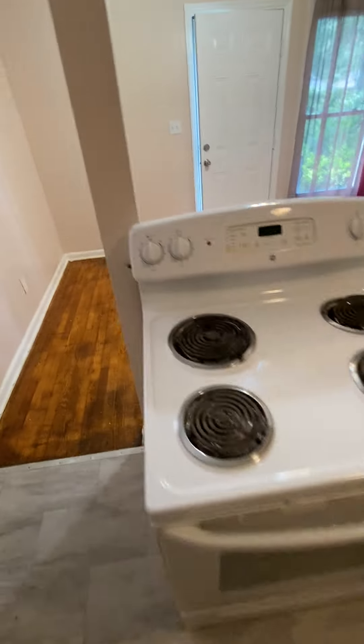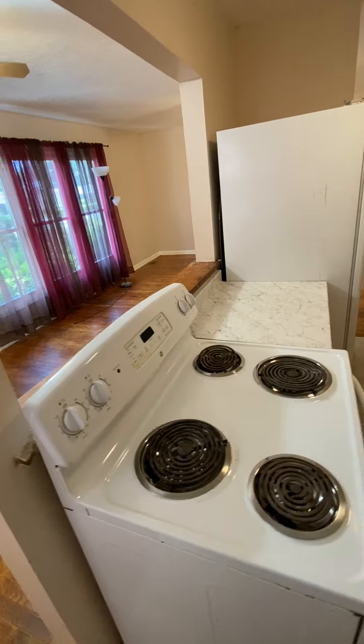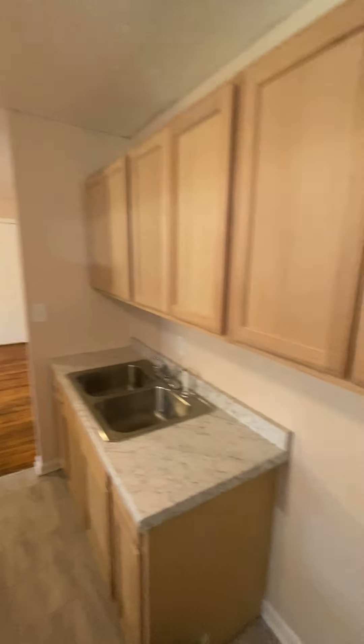That oven is really old. I don't know if it's plugged in — but yeah, there is power on.